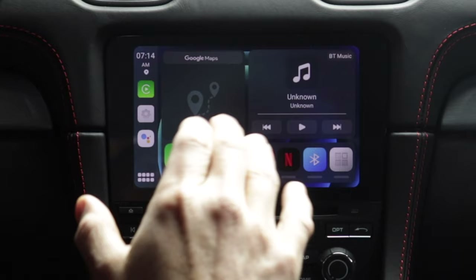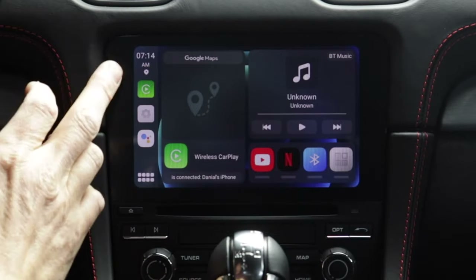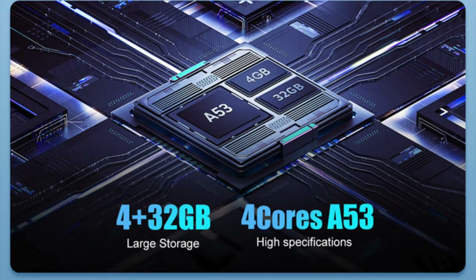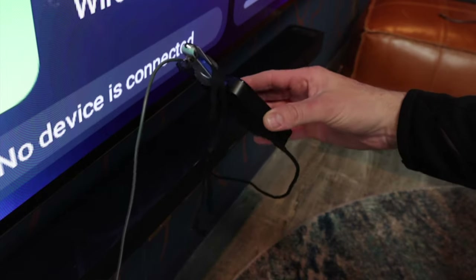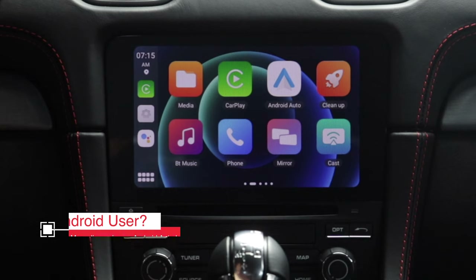Let me show you everything this thing can do. You've got a home screen which can show Google Maps, easy access to wireless CarPlay, and some recently used icons. You can hit here and see all your icons. There's a media folder — because you can actually store media on here, it has 32 gigabytes of storage, so you can store movies to watch on the road or plug in a USB with movies on it and it'll play them just fine. Most formats are acceptable. There's the CarPlay icon, Android Auto, and the Cleanup app which clears out memory to keep things running smoothly.